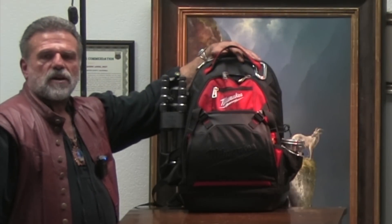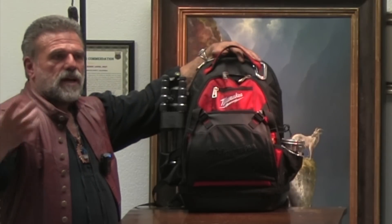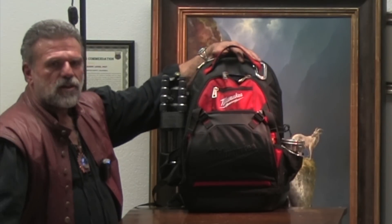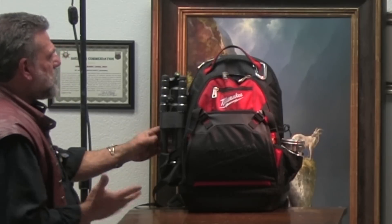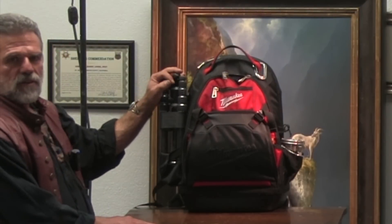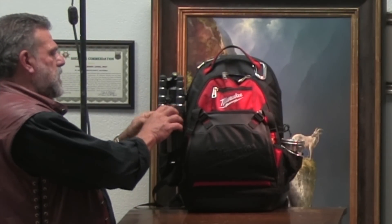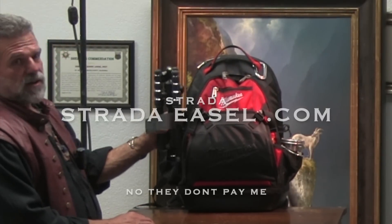This bag is probably as important as your Prashat box, because you can have the best Prashat box but if you're battling your backpack it doesn't matter. Even those with roller systems struggle. The new boxes pretty much work on tripods, and this particular tripod is sold by Strata.